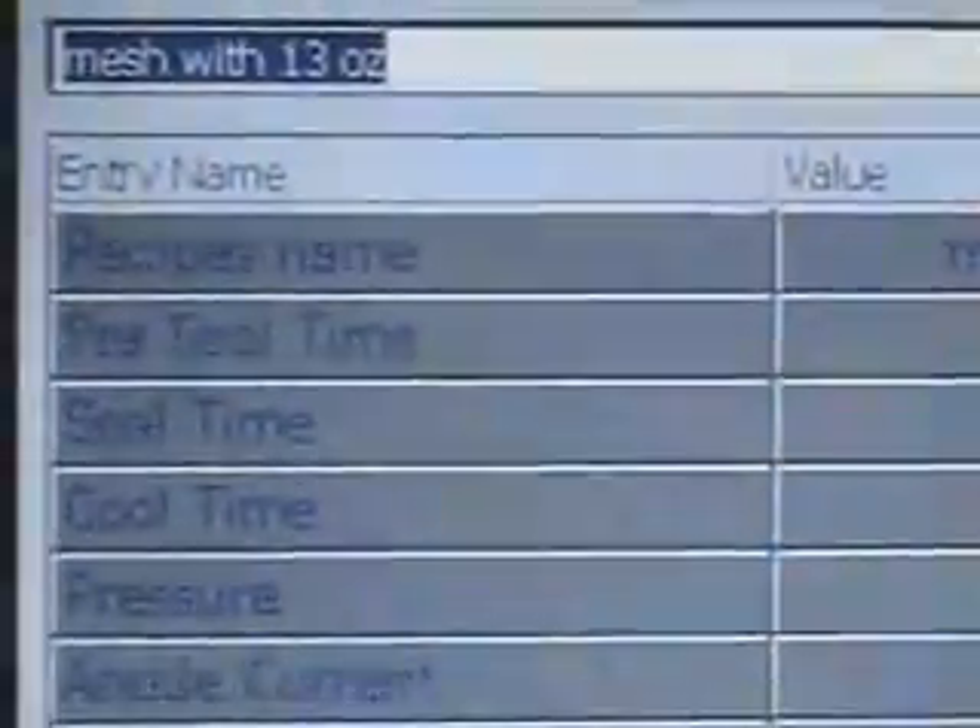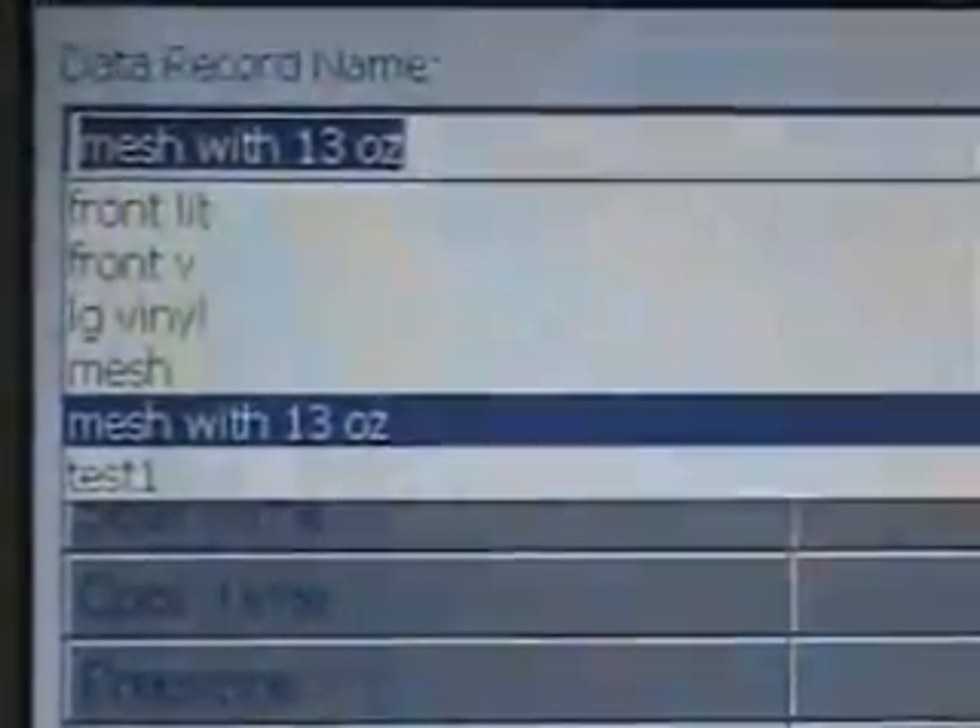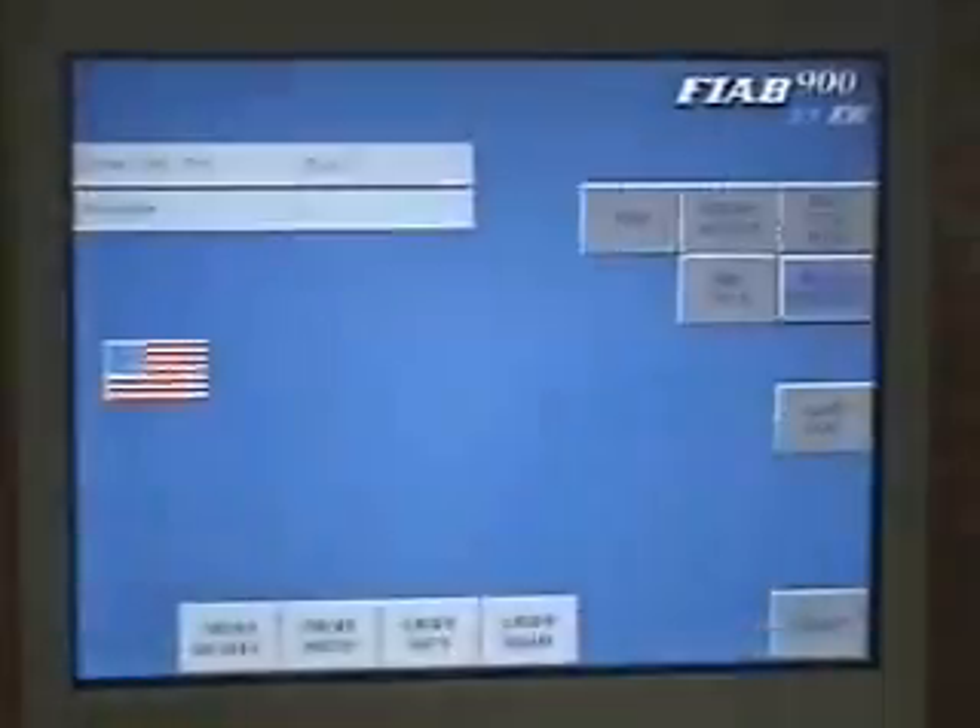You can easily recall other programs by navigating through the menu. Depending on the size of the memory card, your storage is virtually unlimited for programs. If you want to save it you can, or otherwise just go into the new program — for example, 'Large Vinyl' — and use that program, and it'll simply return.